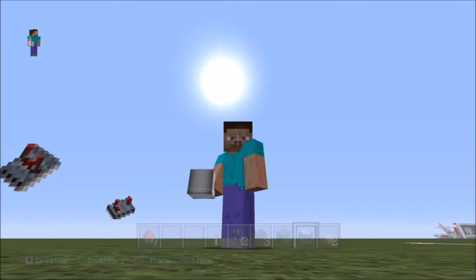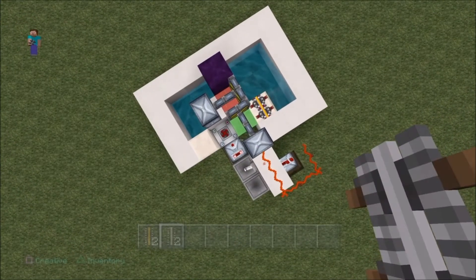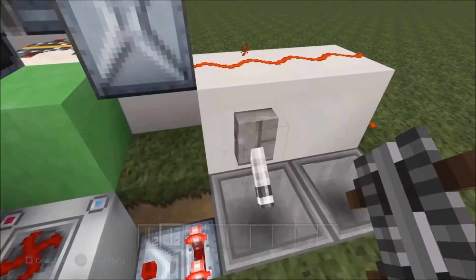Welcome, my fantastic subscribers! I'm Captain Planet! Welcome to the channel! Today I will be showing you my own device, my own wicked device. It's wicked. It's so wicked.